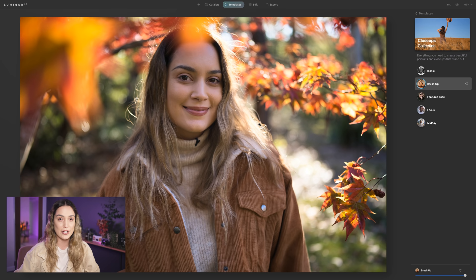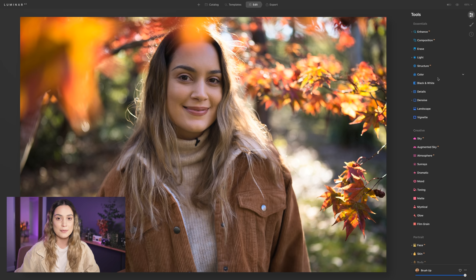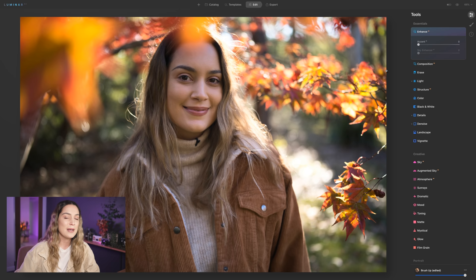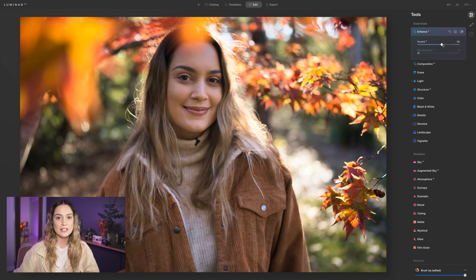Heading into the edit panel — if you want to edit from scratch, you have all the tools we're used to seeing in Lightroom: temperature, exposure, highlight, shadows, tone curves including RGB curves. I usually don't need all of these because I really love using the Enhance AI. Basically it balances out the shadows and highlights in your photos — by bringing it up you can see it start to balance things out, making dark areas brighter and bright areas darker for a nicely balanced image without having to individually adjust shadows, highlights, blacks and whites. I really like using the Accent tool and usually have it at about 50 to 60.